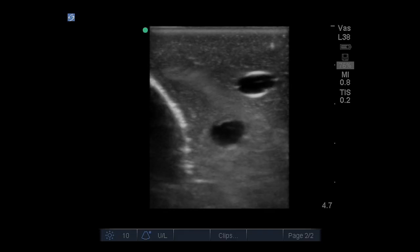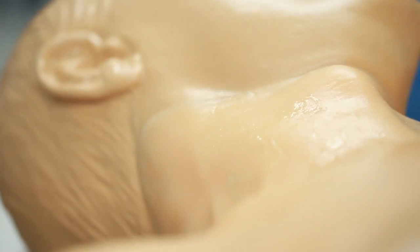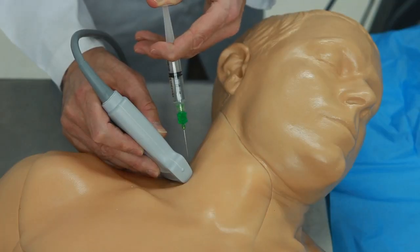The veins are compressible in order to identify the targeted vessels, and we've added the trachea to offer as an internal landmark for regional anesthesia training. We've also added the supraclavicular nerve capability and more tissue area, allowing users to practice the posterior interscalene nerve block approach.